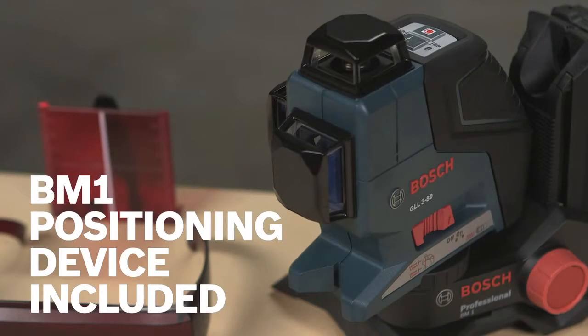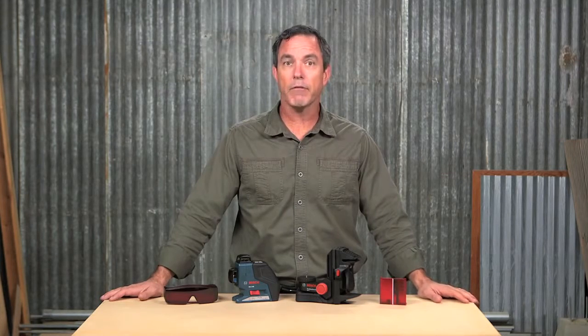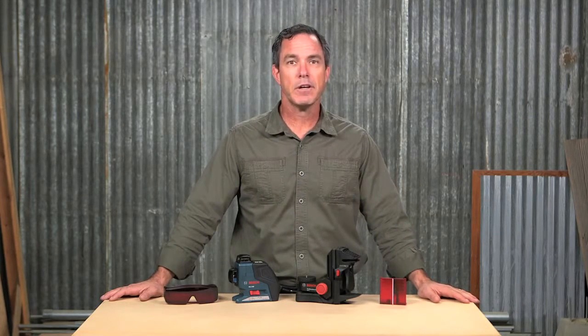The GLL 3-80 comes with the BM-1 positioning device, which allows the user to position the tool on any flat surface, attach it to metal surfaces, or clip it in place for ceiling grid applications. This is a high-performance leveling and alignment solution for professionals delivering full 360-degree coverage up to 265 feet.